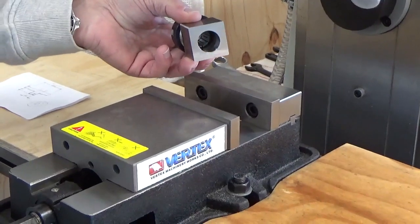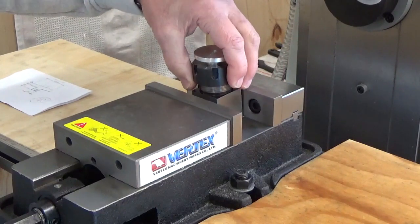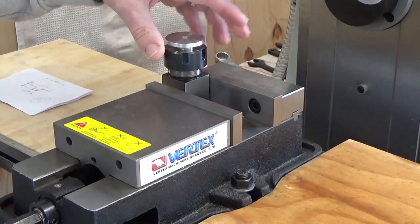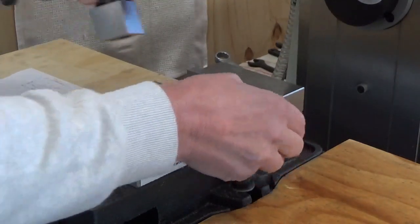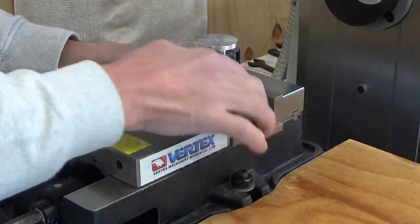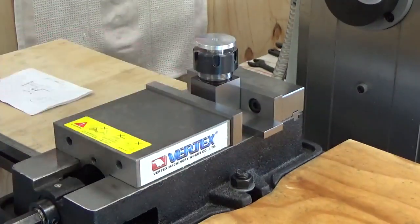If you use the collet on its own, we either have to put it on one side or the other — it won't fit in the middle, and that's not going to be a good option. So what we're going to use is a parallel. We're just going to put the parallel on the bottom and the collet block on top, and center it so we've got even pressure on the vise tools.